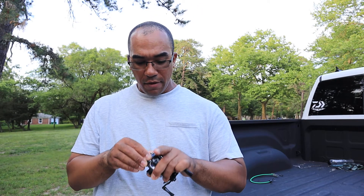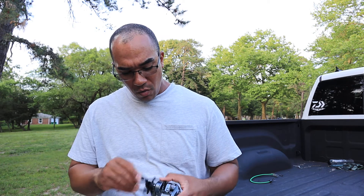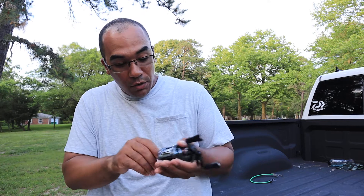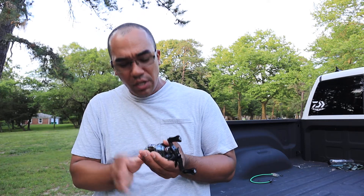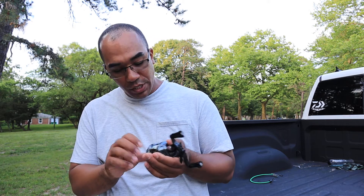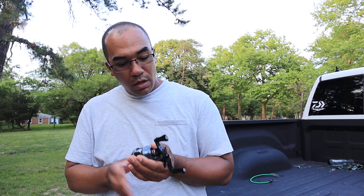I put the ceramic bearing in the Tatula SV and it came to life. This SV was real stiff when I got it — I don't know why — but once I put the ceramic bearing in there it just came to life.